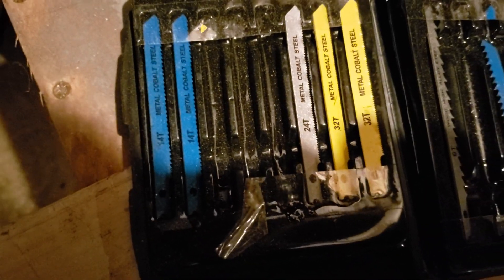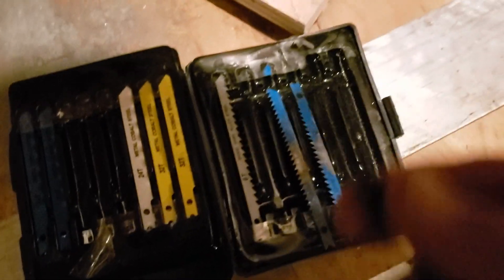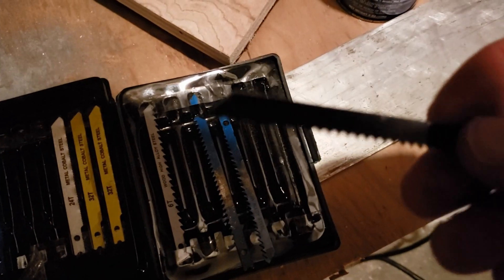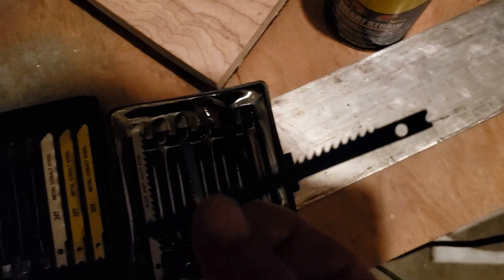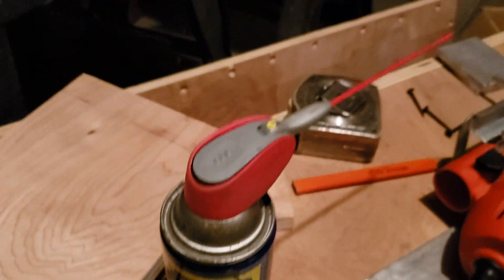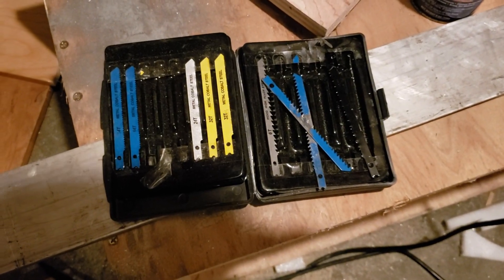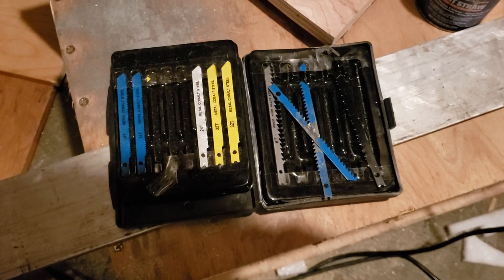For cutting tips, I recommend not using metal blades. Even the coarse metal blades don't seem to do so well. Instead, I use the medium wood cutting blades. There are some finer ones out there, but I use these and they seem to work very well. And also some WD-40 - it helps a lot when you're cutting. Spray some on your blade and where you're cutting; it definitely helps.